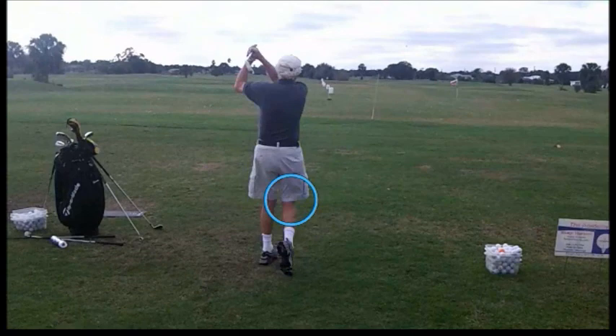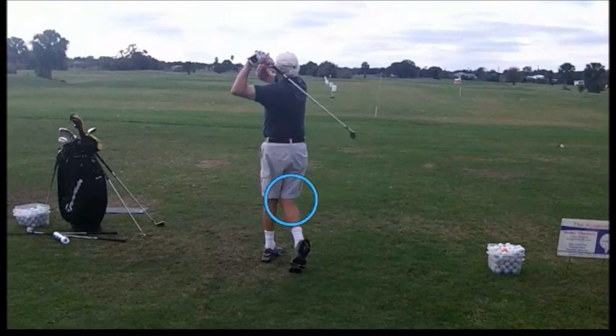Good position on the way down, but it's over the top at impact — way over the top. We'll work on that.